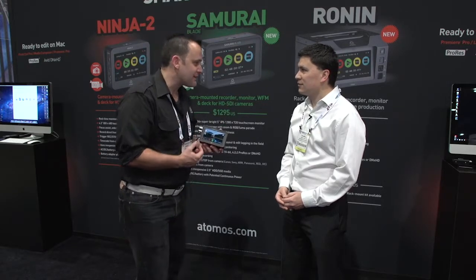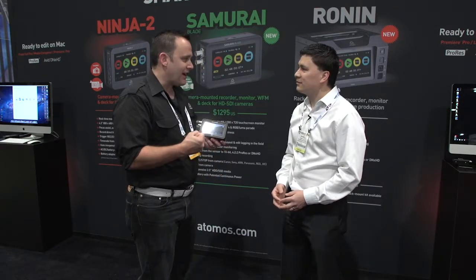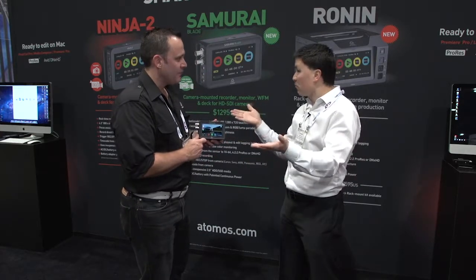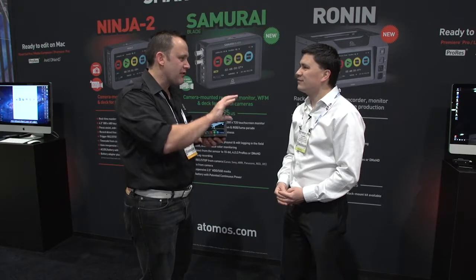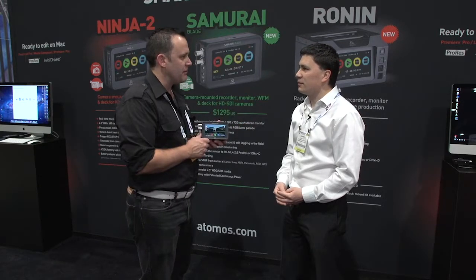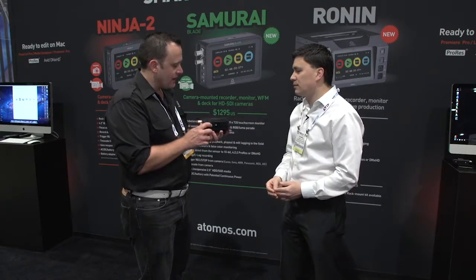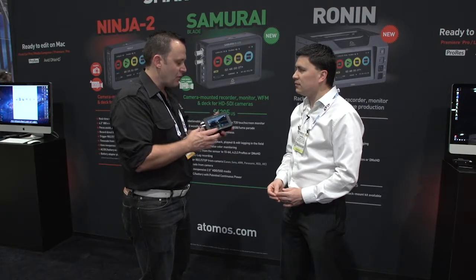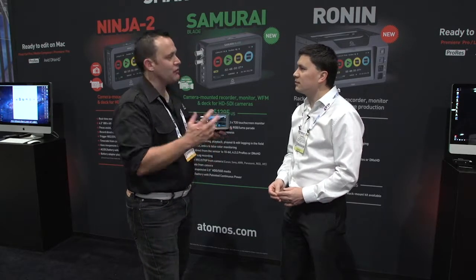We call it the Super Atom IPS panel — Super Sharp, Super Bright, and Super Blacks, all the way down to the last atom. The previous screen was a TFT LCD. There was a change from TFT to IPS and it's definitely a lot nicer screen. Viewing angle is pretty much 180 degrees as you can see. We've also made a hood for it, which was something we did miss on the original — people had to buy third-party hood accessories. So we've made one that's a little sturdier and a little bit cleverer.